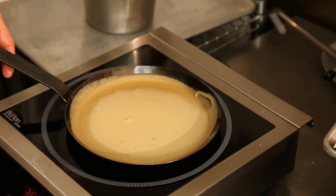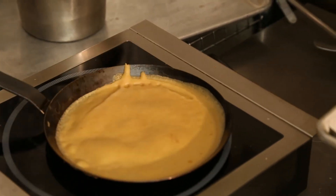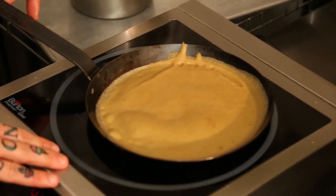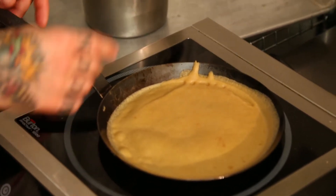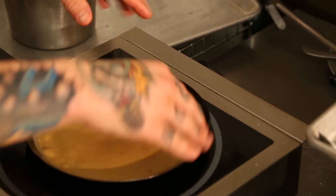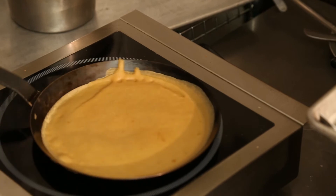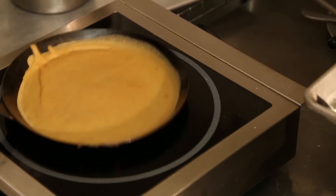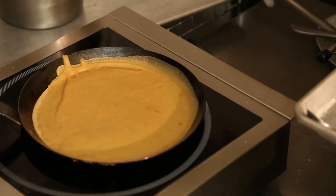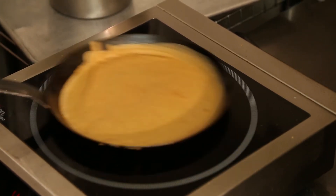Let it cook — it should take about two minutes. You want to see just a thin layer of batter in a hot pan. Keep your range up high and adjust the heat accordingly; your pan is going to tell you the best temperature. You're going to see the edges of the crepe curl up — that's a good indicator that your pan is at a perfect temperature. Give it a couple of seconds and a shake. It will come off if your pan is seasoned properly and the temperature is at the correct level of heat.